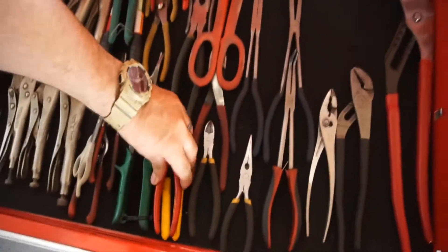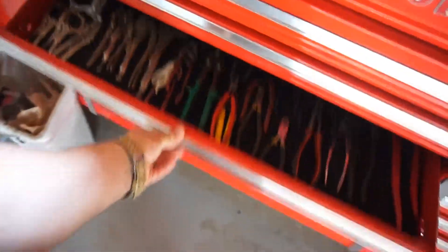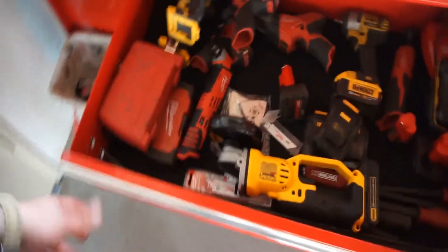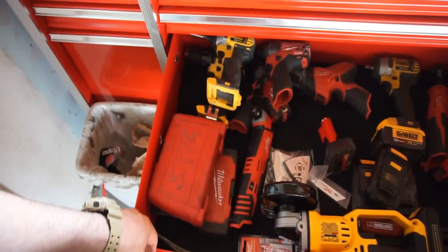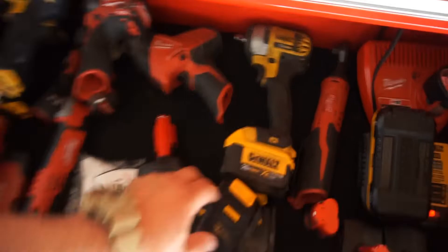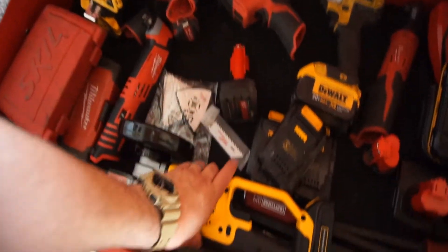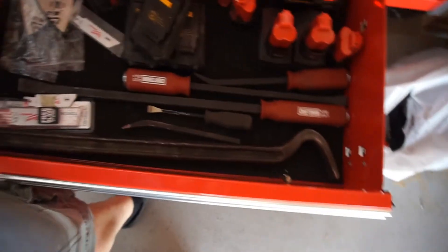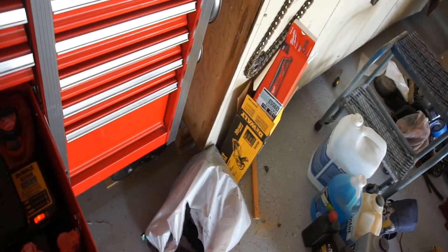Maybe I'll glue the mats down or something. This is my power tools drawer — drills, my three-eighths impact, sawzall. I just got this yesterday — as you can see the boxes are right there.